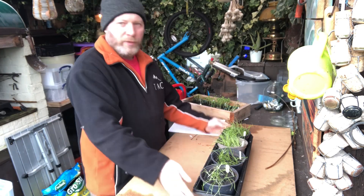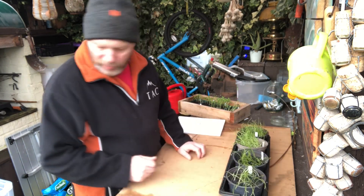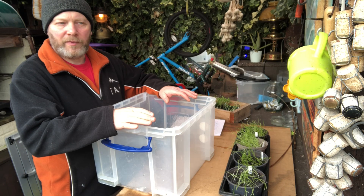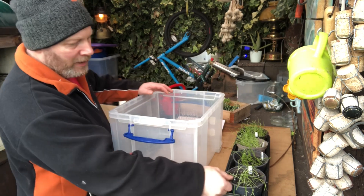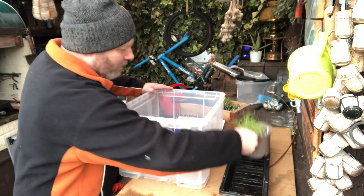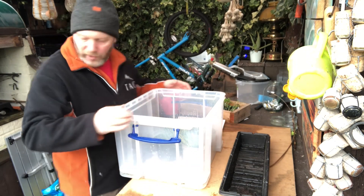So they've just been doing on the windowsill upstairs. Now I've moved them down into outside. I'm going to put them into a stack of boxes as a temporary stopgap — a cold frame. I'm still going to get the light and water. I'll just put a little bit of water on the bottom and put them outside during the day and they'll get the light. So that's my first lot of onions done.